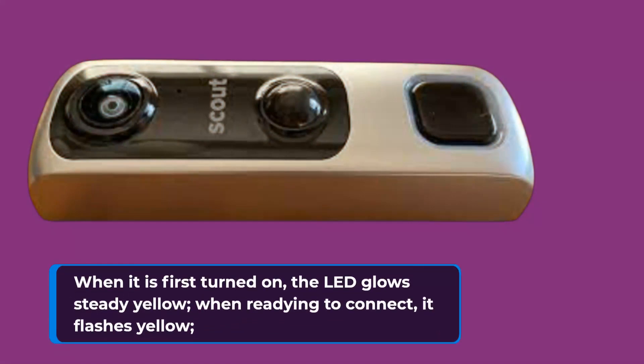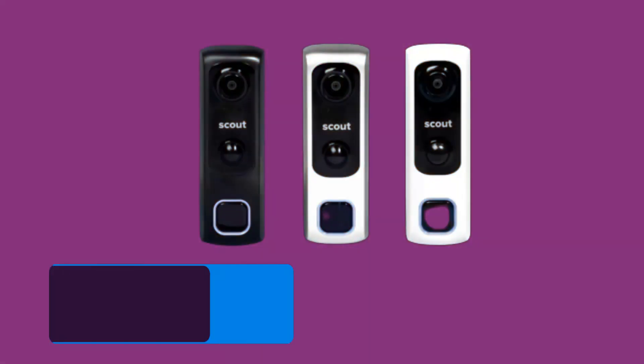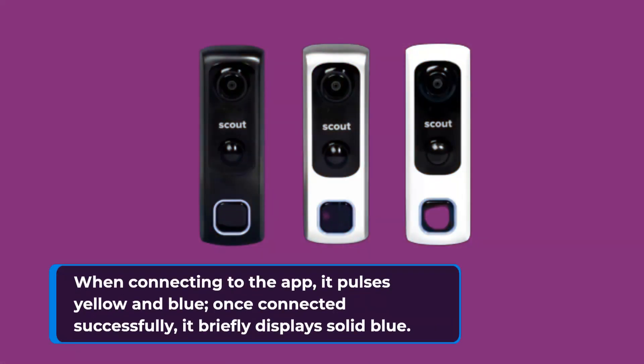When it is first turned on, the LED glows steady yellow. When readying to connect, it flashes yellow. When connecting to the app, it pulses yellow and blue. Once connected successfully, it briefly displays solid blue.